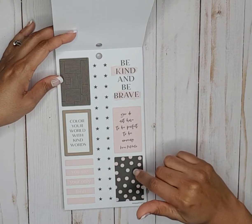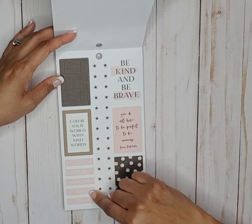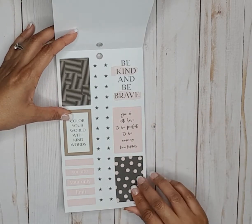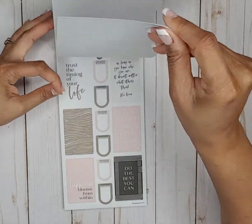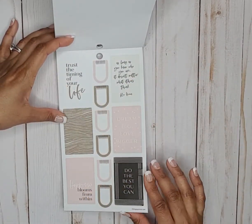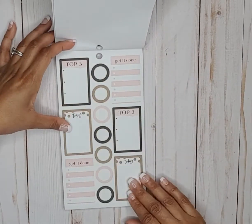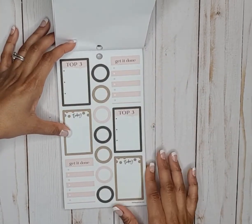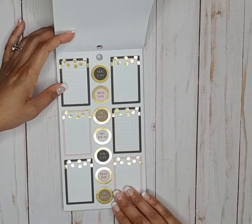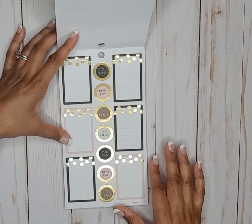Too cute — color your world with kind words, you are your only limit, you do not have to be perfect to be amazing. Then some more full box quote stickers — I like this color palette. We got some functional box stickers, circle stickers — these are just too cute, full box stickers and circle stickers.